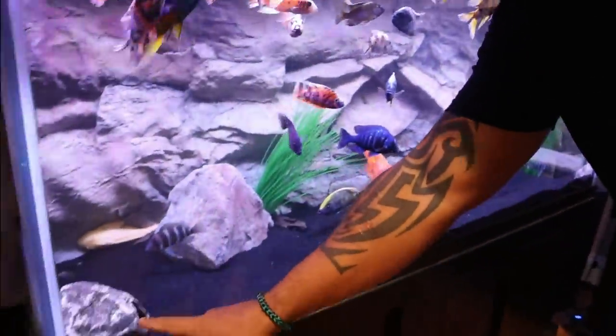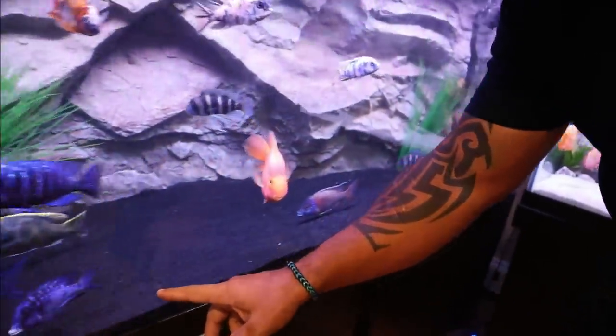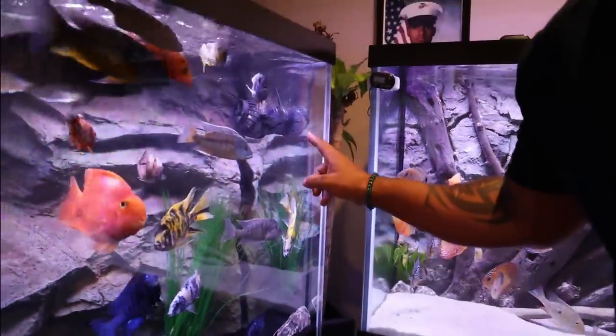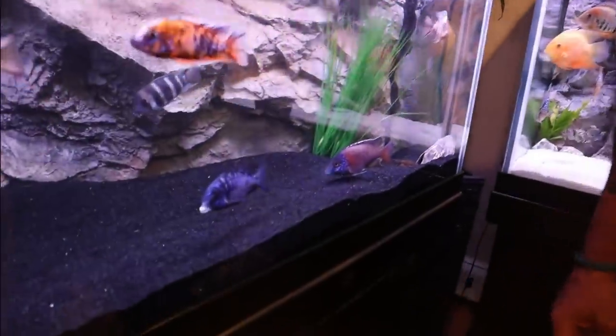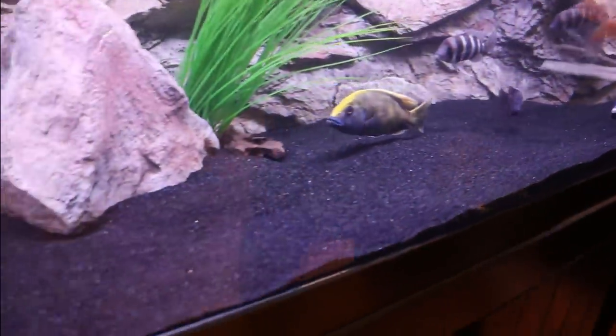Another great benefit of a wave maker is that it's going to keep your substrate clean by pulling all of the detritus across your substrate towards the wave maker, where your filter intake should also be. I've got a little bit of detritus build-up in that corner right there because I just fed them not too long ago, but take a look at the rest of the substrate — it is super duper clean, not a speck of detritus on it. That's what the wave maker is going to do for you.